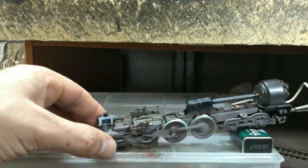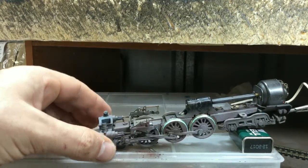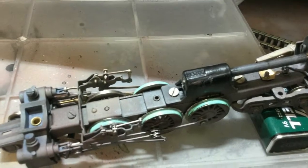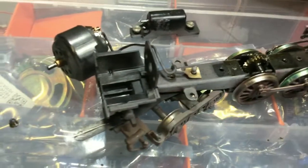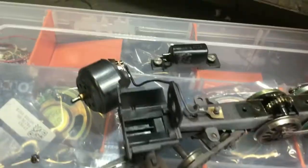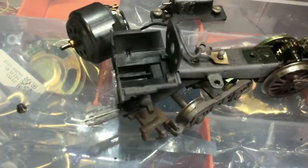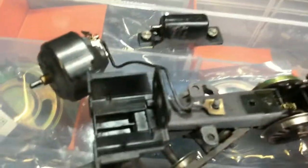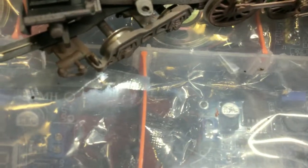I'll let this dry and show you an update a little bit later once it's dried. I'll get down those two screws, grease this up quickly, and put it back together.